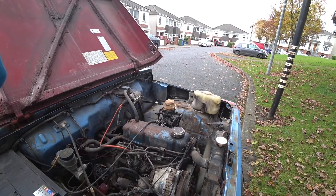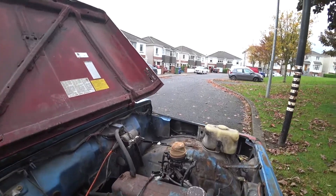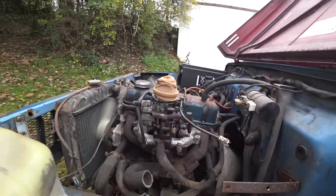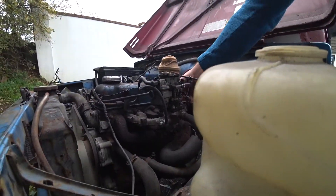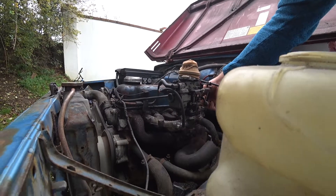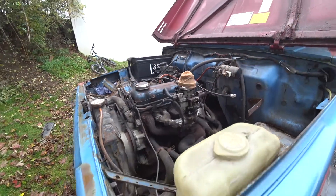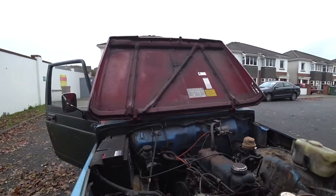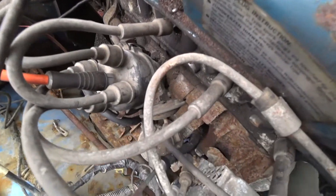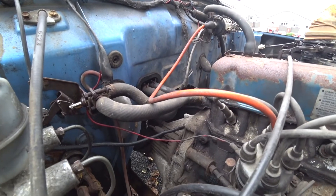I'll just upload another video once I have that done. I also bought a brand new carburetor, but it seems like they don't need it at all. As you can see, the engine is cold. It's running well — and that's also a matching gearbox. Good engine.